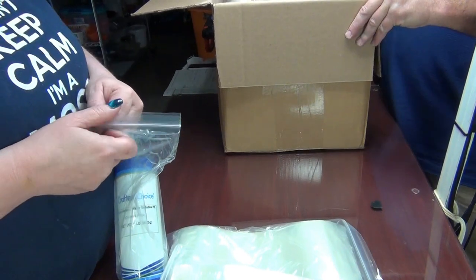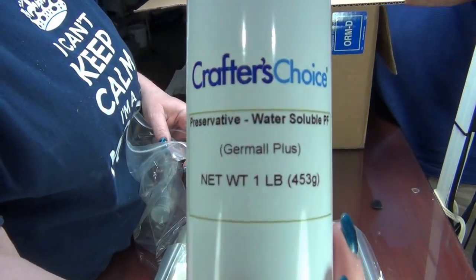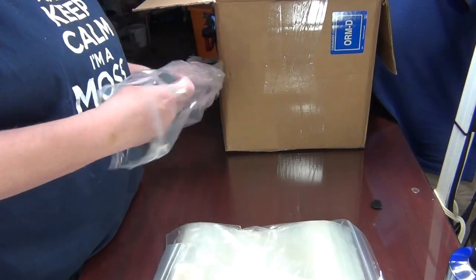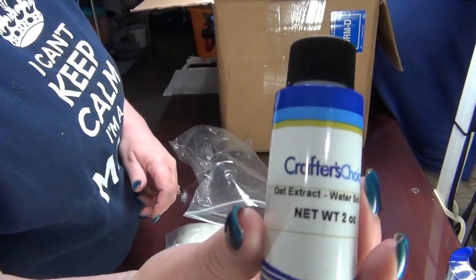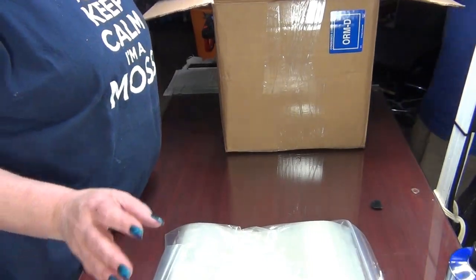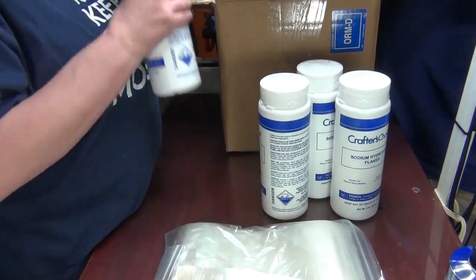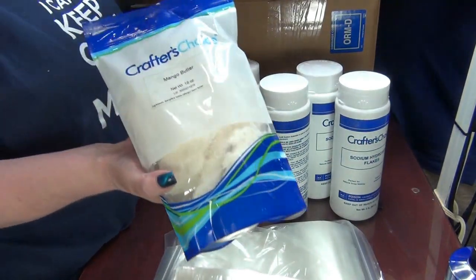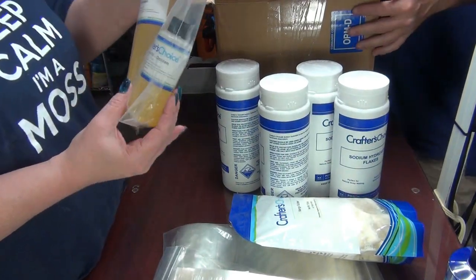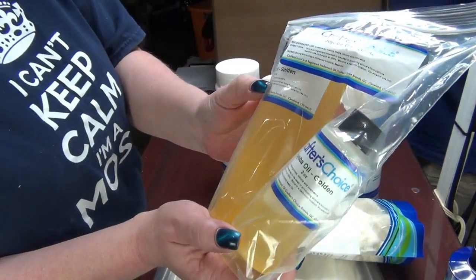Lots of bags, yay! This is the preservative — this is the former Jamal Plus, I don't know what they're calling it now, just 'preservative.' This is oat extract for shampoo, and mango butter.